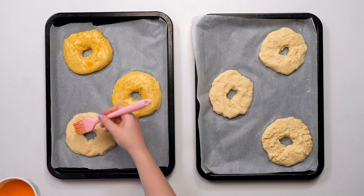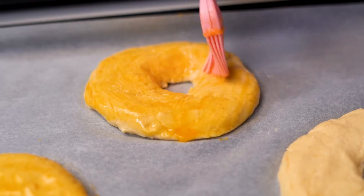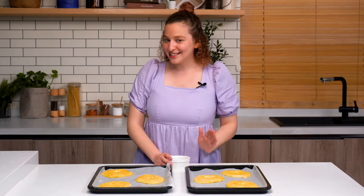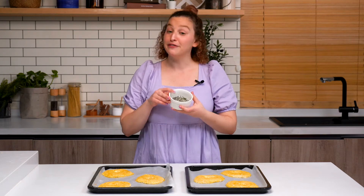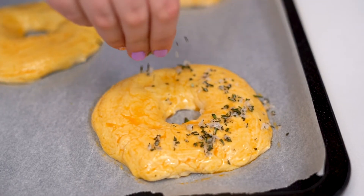Growing up, my go-to bagel was a salt bagel from the Barrington Bagel Company. If you've never had a salt bagel before, it might sound a little crazy, but I promise it's absolutely incredible and I think about it all the time. Today I'm upgrading my classic salt bagel just a little bit by using flaky salt and chopped rosemary, so we'll just sprinkle it on top of the bagels.